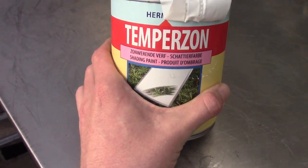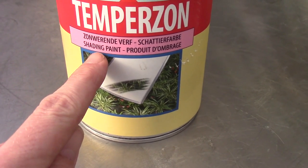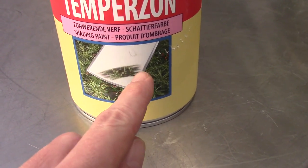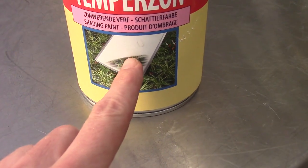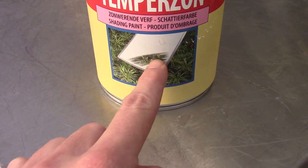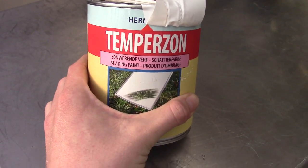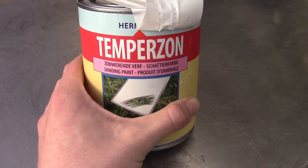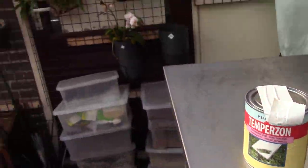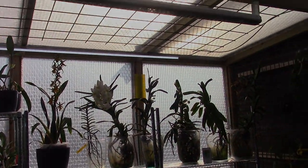I'm going to use this stuff called Tempersun in Dutch — it actually says in English 'shade paint.' It's a sort of chalk that you can put on your greenhouse. When the sun is shining it starts to whiten up, and when it's raining it will be transparent. I never used it before — actually I never had a greenhouse in summer before because the greenhouse is quite new. But this is the light we get now, and I will have to put the paint on the greenhouse and then we can see the difference.